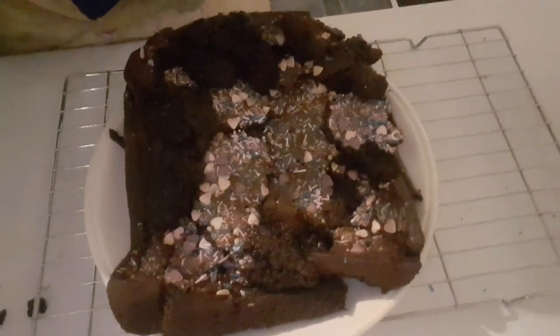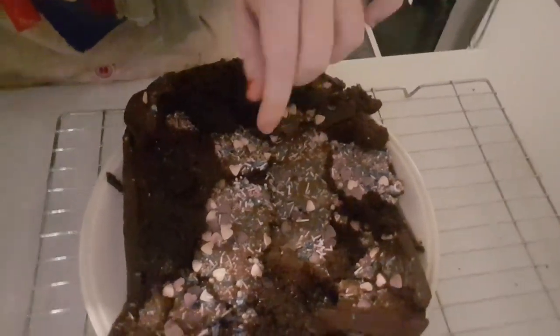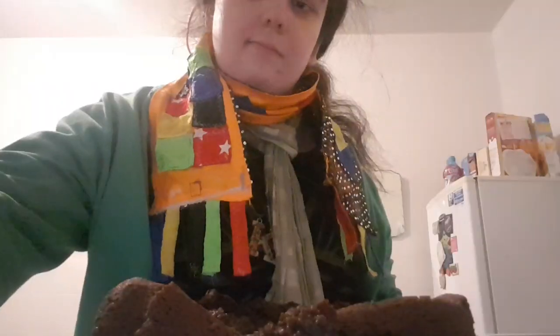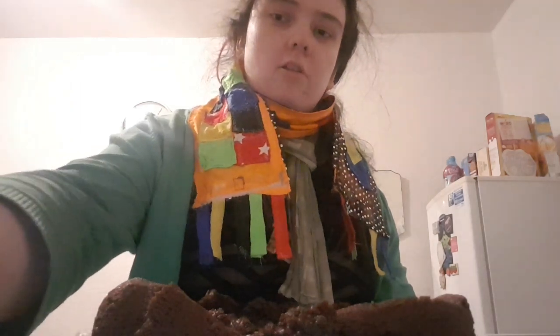This is the brownie topped with all the Valentine's related sprinkles — look at these hearts on top of the brownie. What do you think of this brownie? If you like this recipe, don't forget to subscribe and check out my other recipes. Next I'm going to be showing you how to make an easy Chinese curry. Bye, see you in the next video.